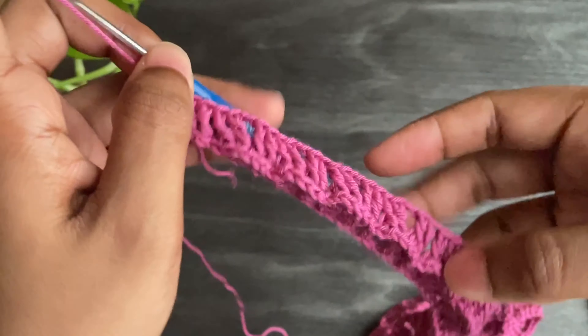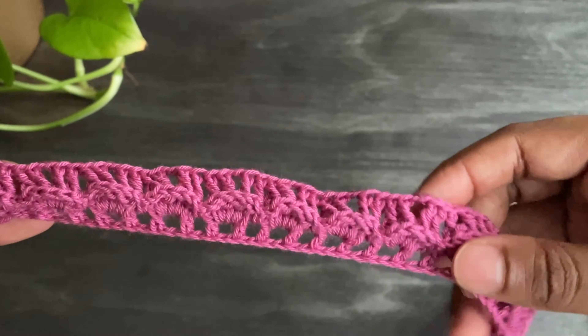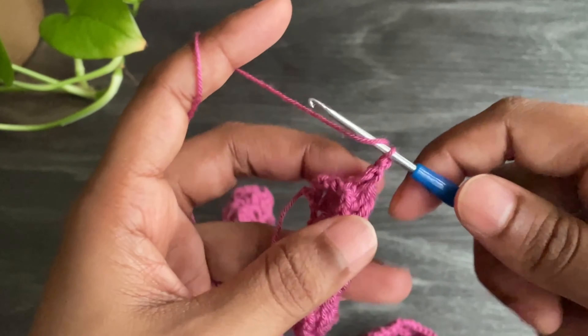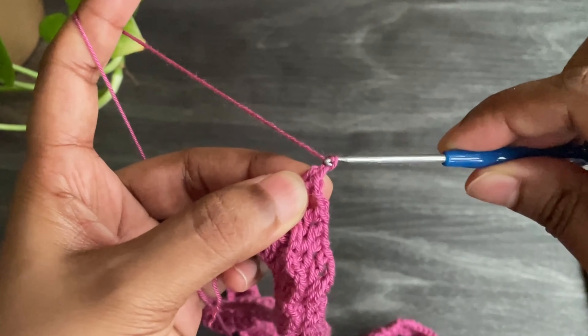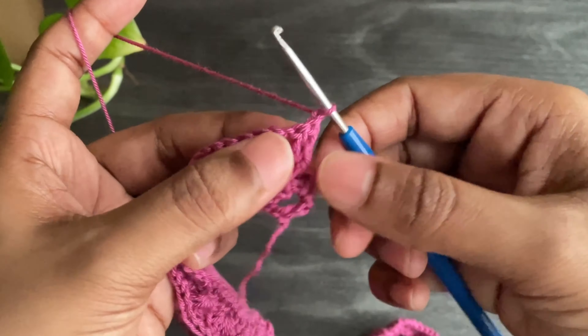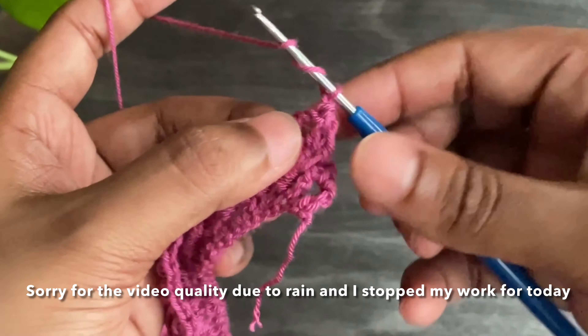This is what our fourth row looks like. Now chain 1 and turn your work. We're going to work four treble crochets into this chain 2 space.